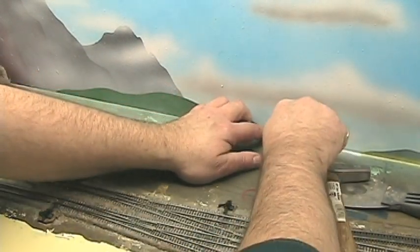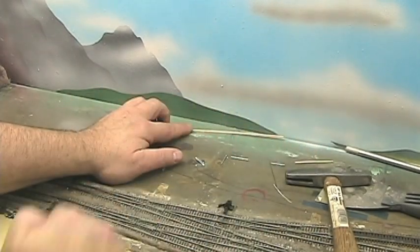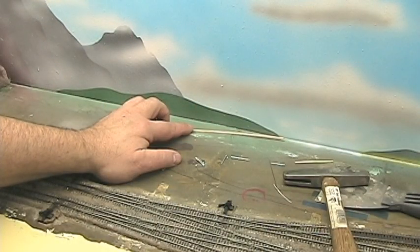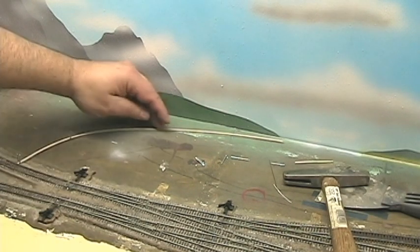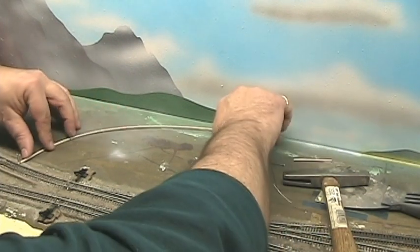Cut it about right there. When I go to put the water putty down, I'm going to slip something in back there — some card stock to shield the backdrop. In this phase, if you already have a backdrop painted and you're still adding scenery, you'll want to protect your backdrop pretty well. I'd recommend cardstock, something fairly heavy. Newspaper won't work well especially since we're going to be spraying scenic cement — you want something that won't allow it to soak through. A cheap plastic drop cloth hung along the back would probably be the best.